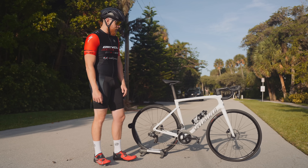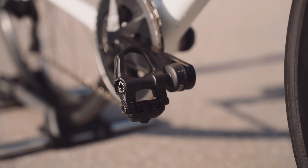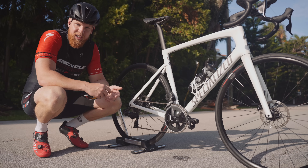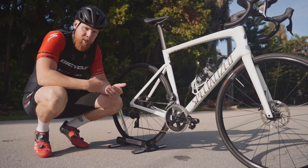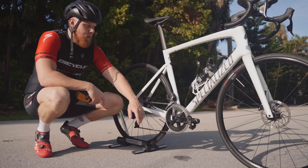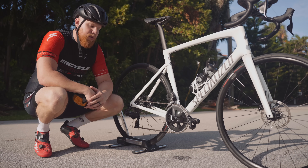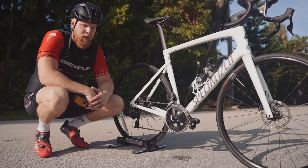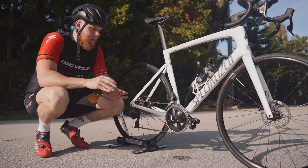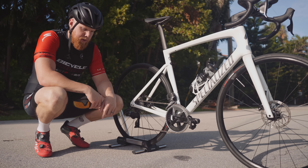The Favero Assioma pedals are actually the sponsor of this video. They're available for around $770 and come in at 152 grams for the set. They're compatible with Look cleats, and the best thing is I don't even have to change off my existing Look cleats from my existing shoes, even though they do send out a pair of extra cleats. They use a proprietary charger that hooks right onto the pedal itself, and setup was very easy — just download the app, pair it, and it automatically calibrates the power meter for you.